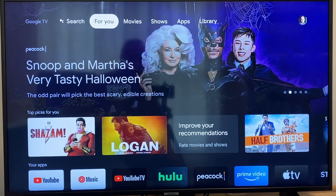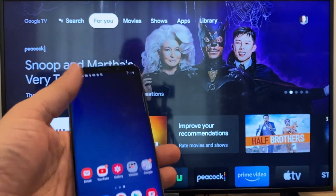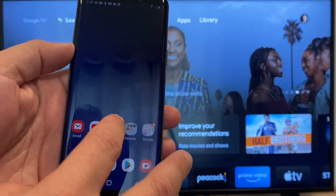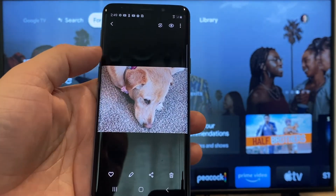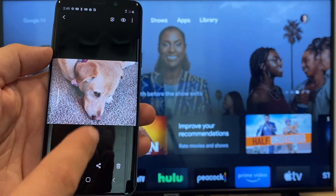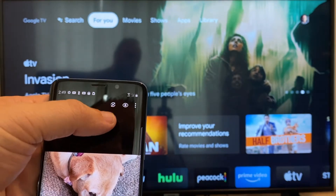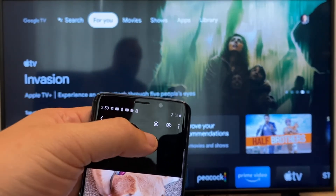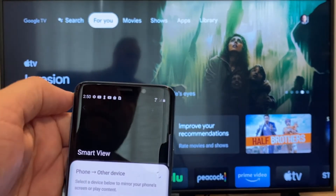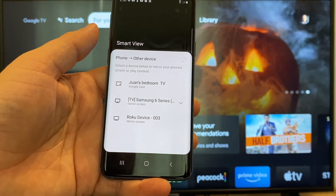The way to cast or mirror your phone to your Google Chromecast: the first thing you're going to want to do is get your Android, then go to the gallery. Here is a picture I took today of my dog. The easy way to cast a picture is up here on the top right — you'll see a play icon with some arrows going around it. Tap on that and it'll bring up all the devices that it's able to cast or mirror to.